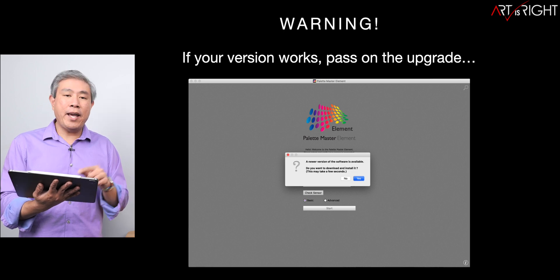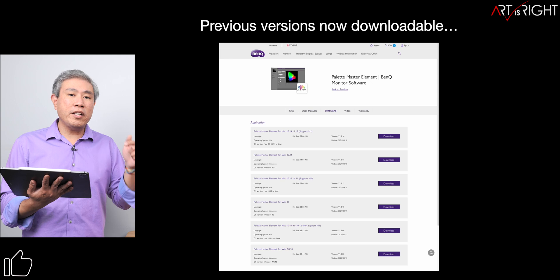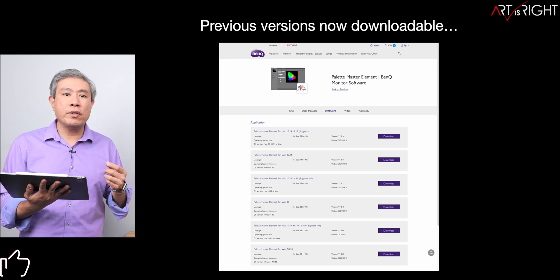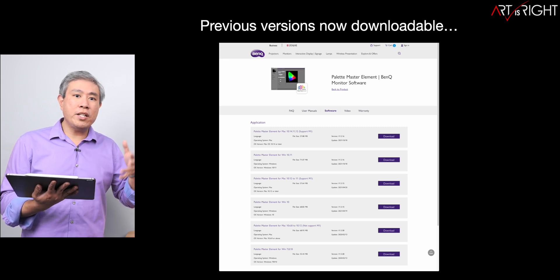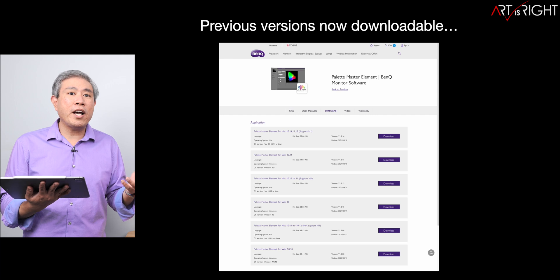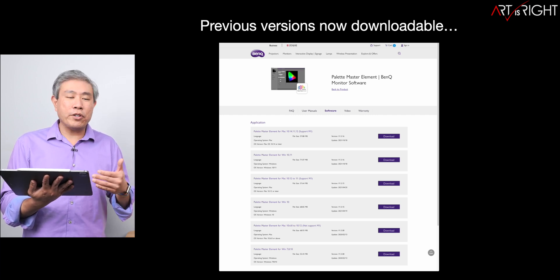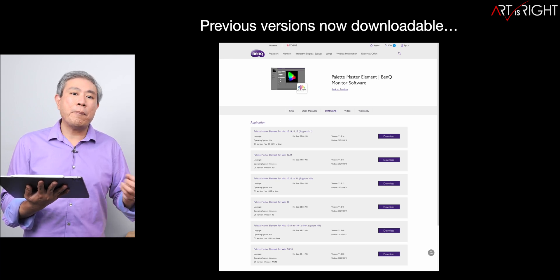If you do upgrade and for some reason it doesn't work, you can always go to benq.com — I'll leave a link in the description below — and download the previous version. If you know there's a version that works on your machine, download the installer as an archive and keep it. Chances are BenQ isn't going to remove all these Palette Master Element versions, but it's always good to have a copy anyway.